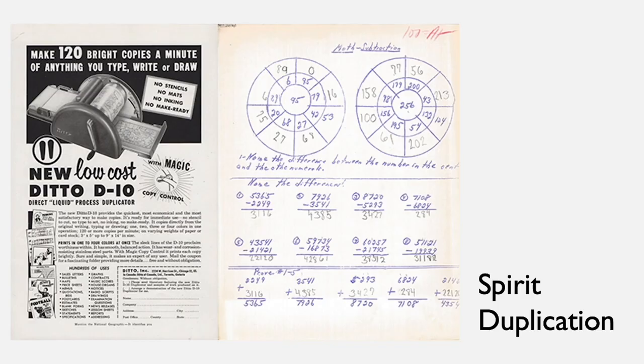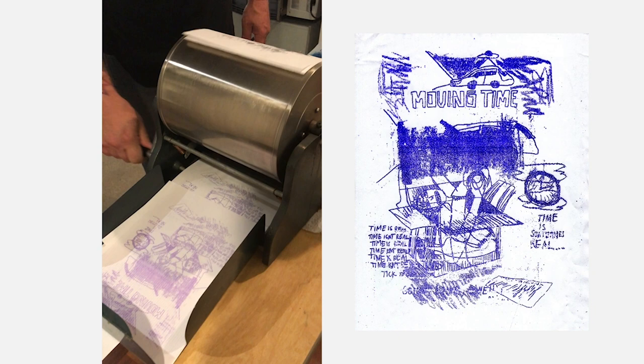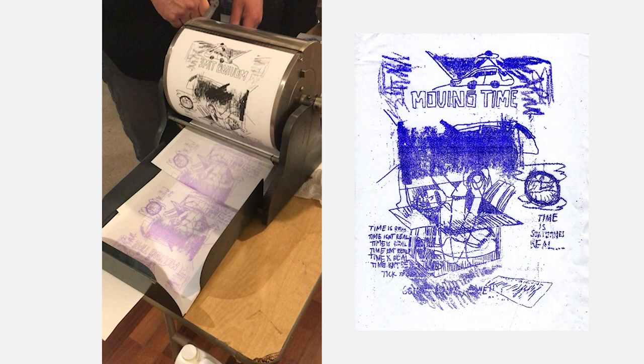Another machine that people would use to make prints was the Spirit Duplicator. The Spirit Duplicator uses mineral spirits or solvents to extend the ink that is held in one sheet wrapped around the cylinder. It looks like a mimeograph, but it doesn't use ink. It was advertised as low cost and easy. You can see a video here of one being used — the original image is rotated around while the ink gradually gets extended through mineral spirits to eventually get the image on the copy.